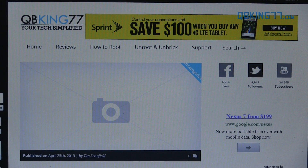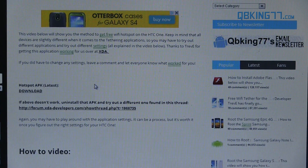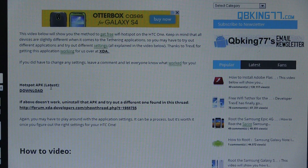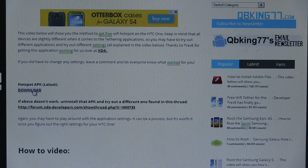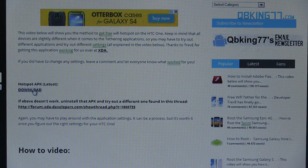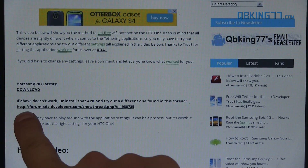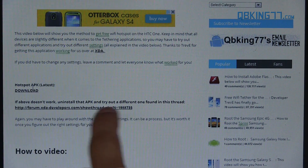Clicking on the link in the description is going to take you to my website. You'll see it's just a temporary article — I haven't published it yet — but you'll see 'hotspot APK latest.' You want to download that right here, so click where it says download. It will be an APK file. If for any reason this APK is causing you problems and you can't get it to work, there are a bunch of other ones you can try at this link. So try this one first; if it doesn't work, try out these links here.